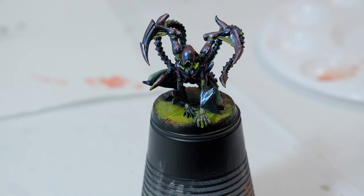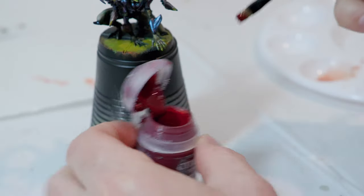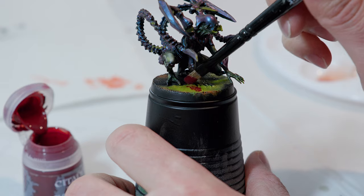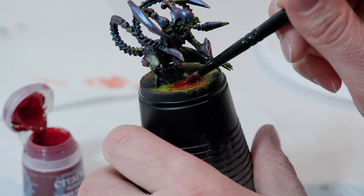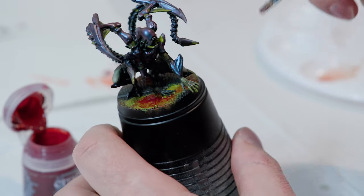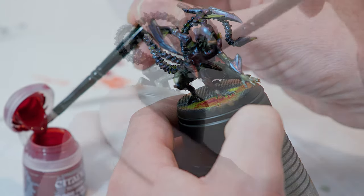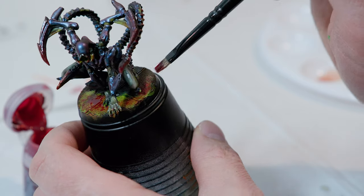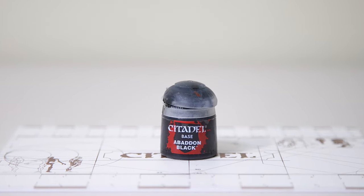Once done with the Nurgle's Rot and it's completely dry, we're going to switch to Blood for the Blood God. I'm going to take a dry brush and start dabbing this on in different places, starting with the base — just dab and smear it around to give it a nice smeared blood look. I'm going to put some on the Intruder itself, adding some on the tips as if he just got done tearing something apart, some in his mouth, and maybe a little bit on his legs as if blood splattered around. Just keep dabbing it around until you get the look you want. Once done, let that dry, then switch back to Abaddon Black to touch up the base.